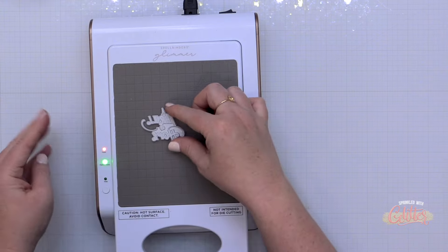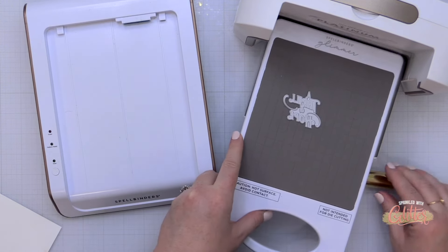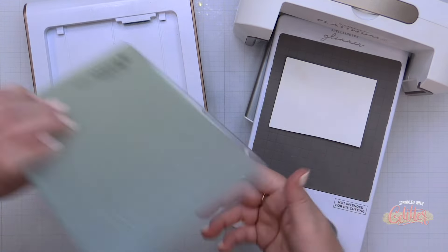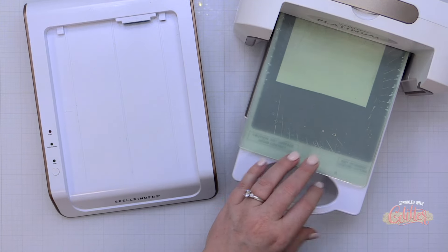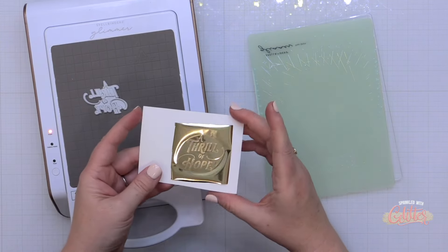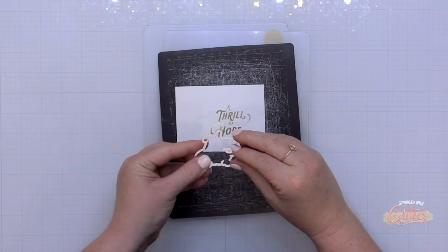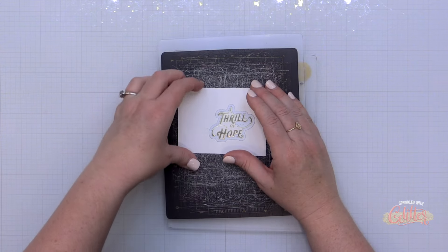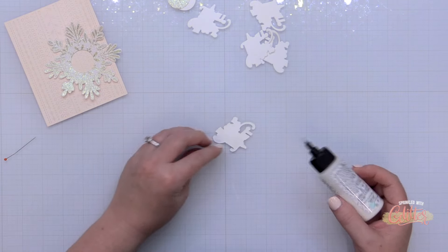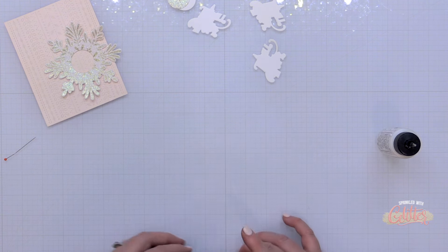I'm taking the 'A Thrill of Hope' sentiment from the Holiday Greetings sentiment press plate set and adding it to my Glimmer Hot Foil System. I set the timer, allowed it to heat up, removed the base from the platform, then added my foil pretty side down, white card stock, and the two shims, and ran it through my Spellbinders Platinum 6 die cutting machine. I actually went back and redid this in the blush or rose gold color to do a mixed metals finish on my card — I wanted a little change in tones. I also die cut three additional layers to add behind my foiled piece to give it weight and heft.